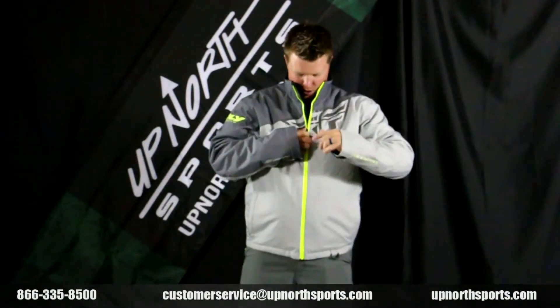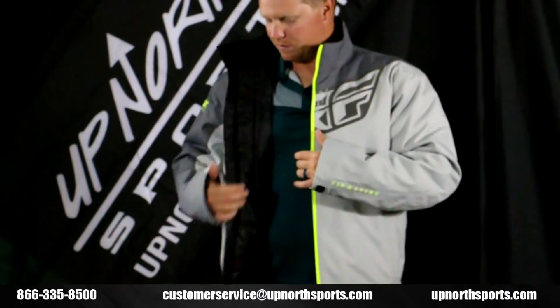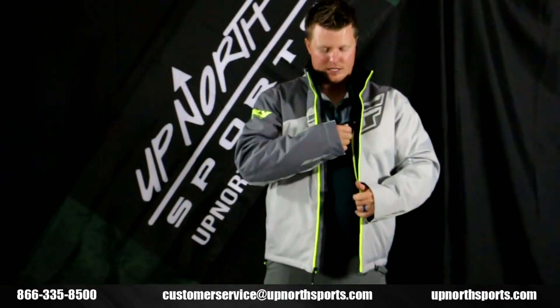120 grams of the Thermaflex on here. You're not going to see a snow skirt in here like you will on some of the other Fly models, so that's something to keep in mind. You do also have an interior pocket with a headphone jack if you want to use that, so it can easily fit a phone, wallet, keys, anything like that.